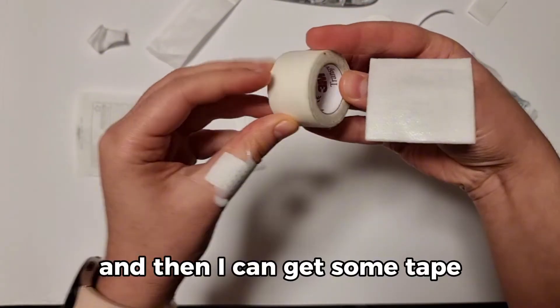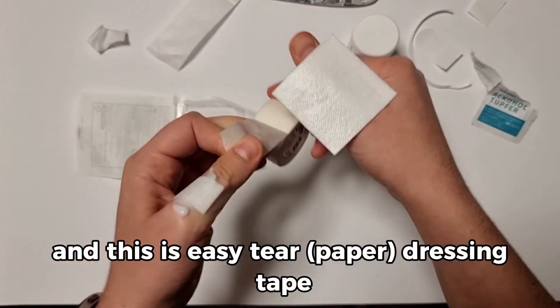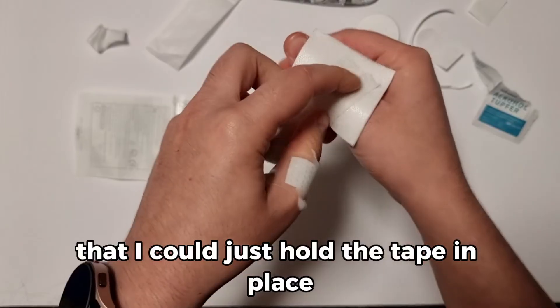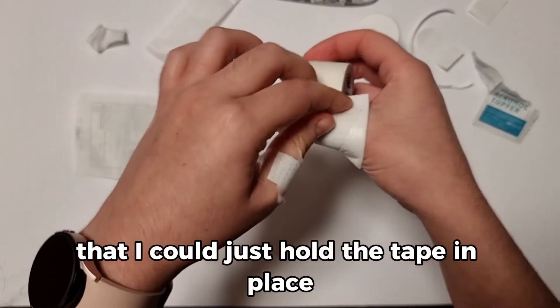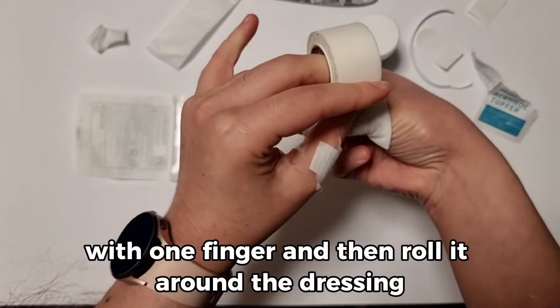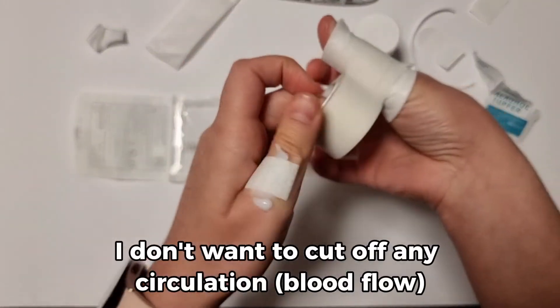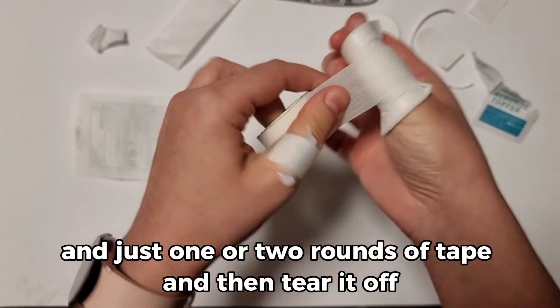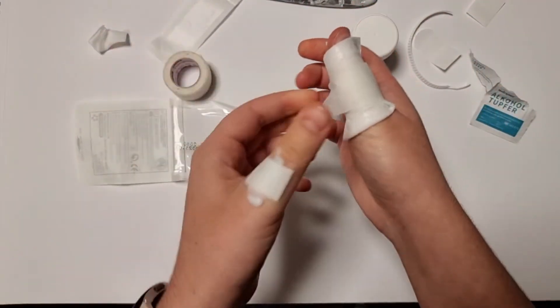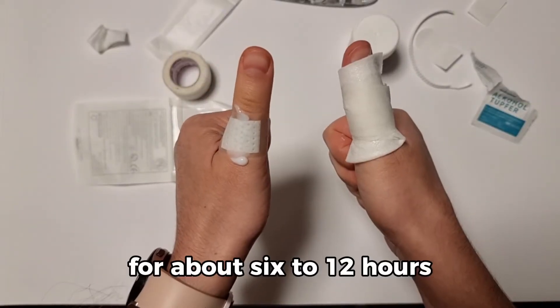Then get some tape — this is easy-tear dressing tape. Hold the tape in place with one finger and then roll it around the dressing. Not too tight; you don't want to cut off any circulation. Just one or two rounds of tape and then tear it off. Now I can leave my dressings on for about 6 to 12 hours.